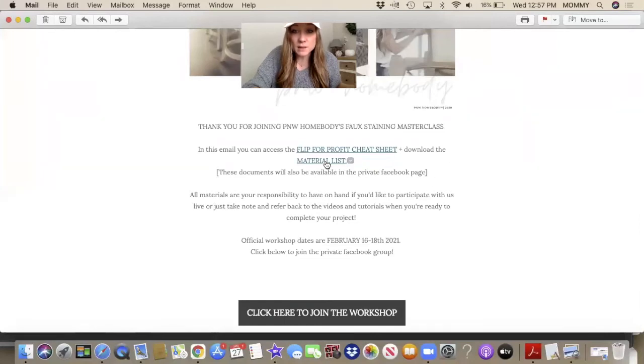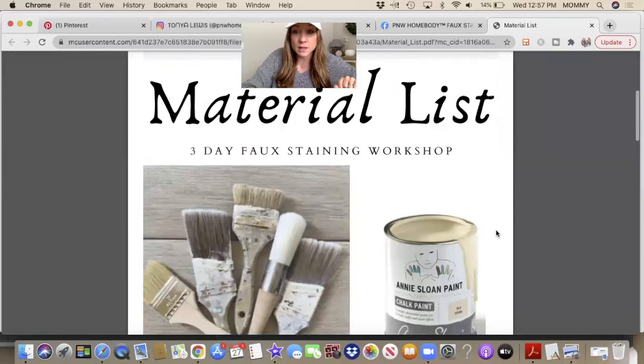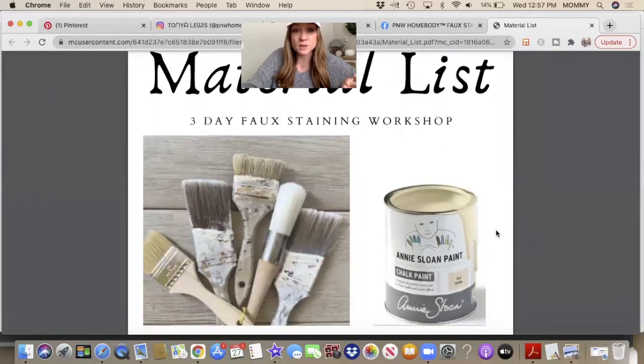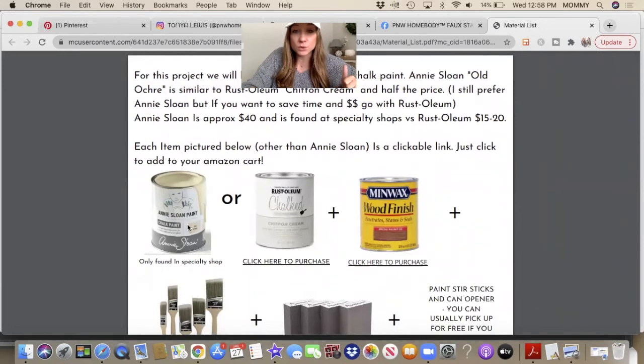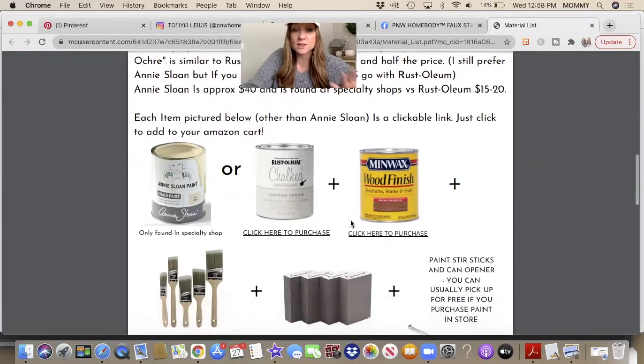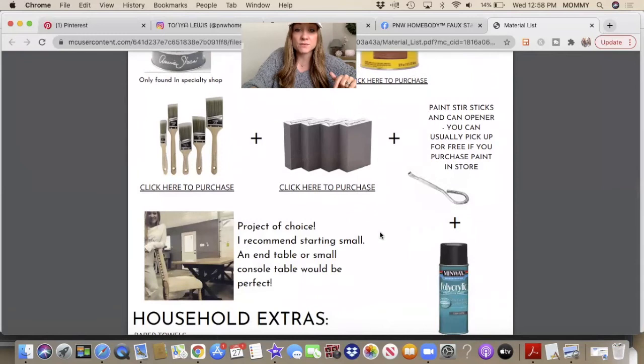You're also going to get this material list, which is pretty cool because everything is a clickable link so you can add anything you need to your Amazon cart and have it in time for the workshop. This material list is specifically for the three-day full staining workshop. I'm giving you a choice between Annie Sloan or Rust-Oleum — Annie Sloan old ochre or chiffon cream; they're very similar in color. Rust-Oleum is about half the price. Annie Sloan can only be found in specialty shops, so it's the only thing not clickable on the list. As far as a project goes, a dining room table is probably not the best choice for a three-day project. I recommend an end table or a small console table so you can have it done from start to finish.